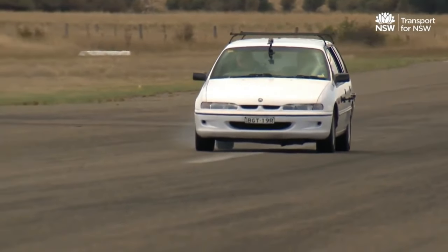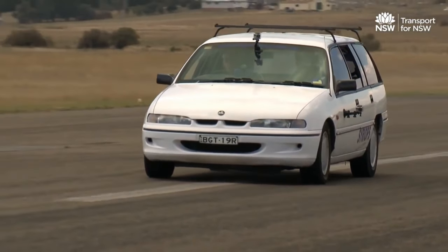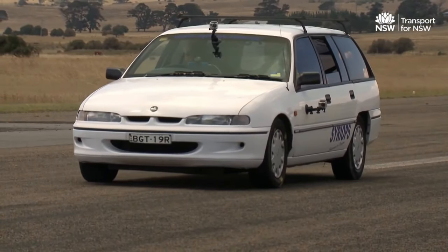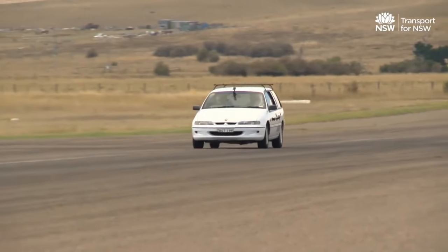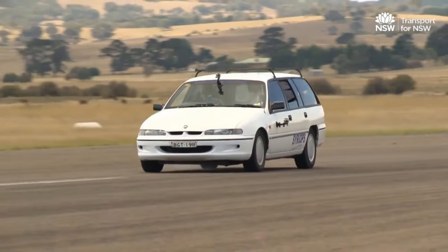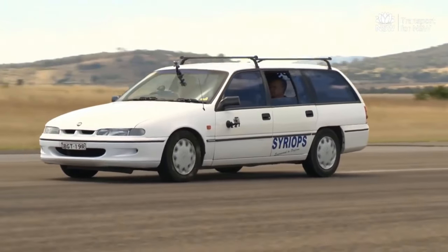Tests F and G are required to ensure the vehicle can be safely brought to a stop if either the front or rear brakes fail. These tests also verify that the vehicle's ABS is working properly. The front and rear brakes are tested separately. Both tests are done with the vehicle lightly and heavily loaded, travelling at 55 kilometres per hour.